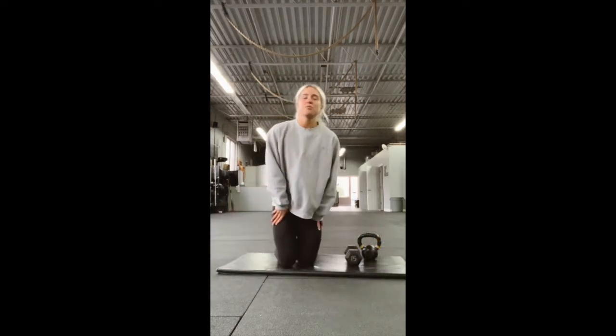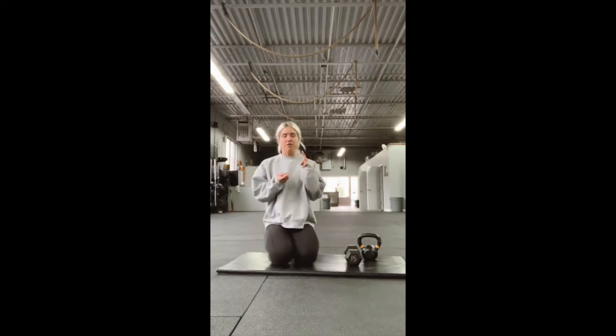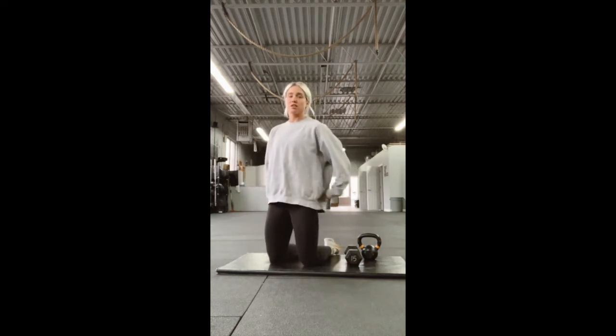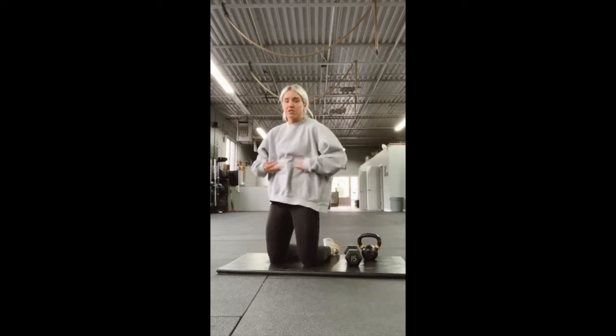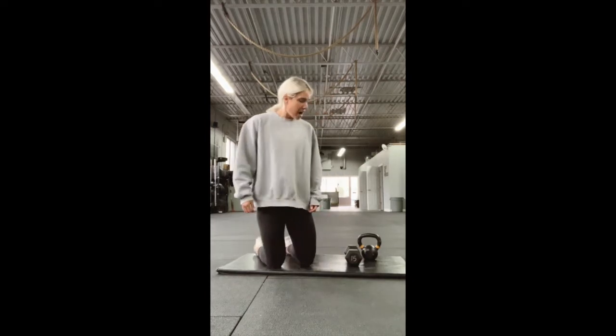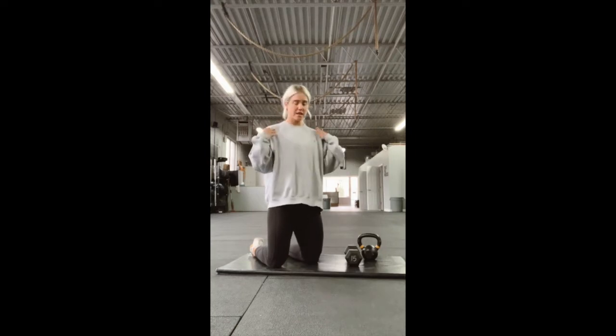The strength portion today is strict press. You're either going to grab your kettlebell or your dumbbell. This is going to be performed in a half-kneeling position. You want to make sure your core is nice and tight and turned on, squeezing your glutes, ribcage down — not arching your back. Everything's nice and solid, moving as one unit. We have three sets of 10, so you're going to do 10 on each arm — that's one set. Rest about a minute to 90 seconds, then go again. Three total sets, 10 on each arm.